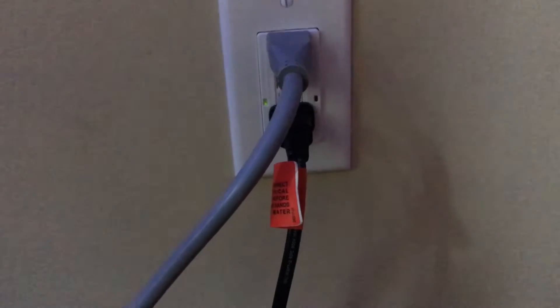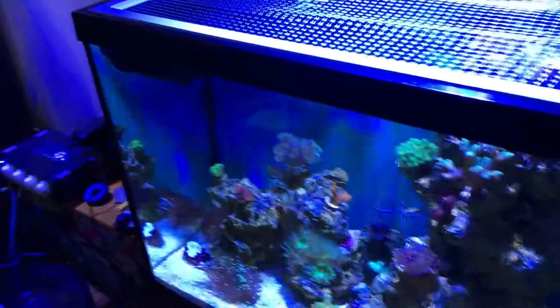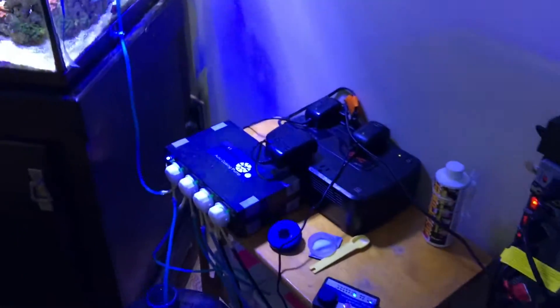So as soon as you see that red light, you should be checking your equipment. I'm trying to get myself in the habit of looking at these lights regularly and making sure I check before I put my hands in the water. Hopefully I would know if something was wrong, but you just never know.